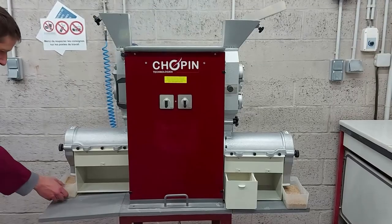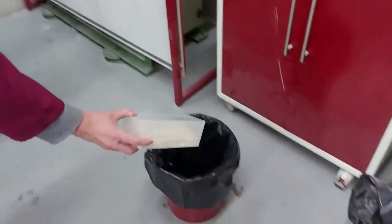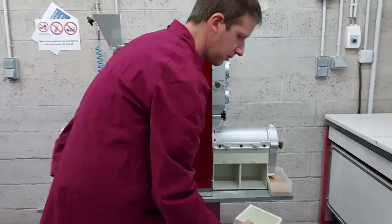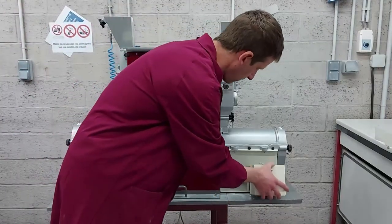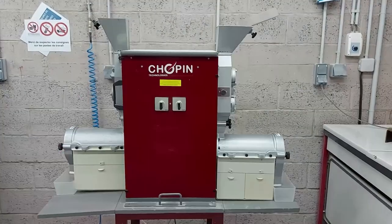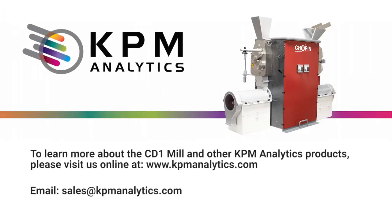When the test is complete, cleaning is very simple, and consists of emptying the content of the various product collection bins. Then put these boxes back on the instrument. I hope this demonstration was useful. For more information about our products, please visit us at www.kpmanalytics.com. Thank you.